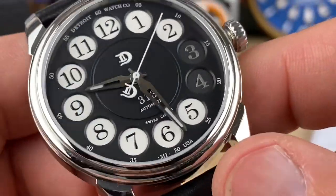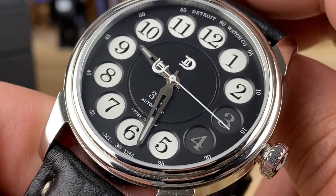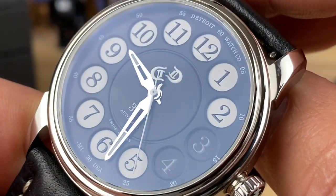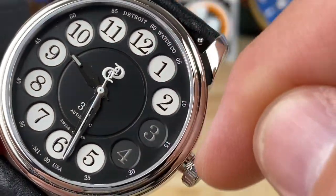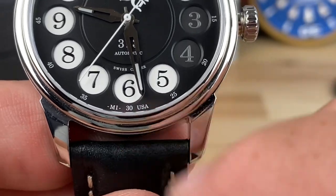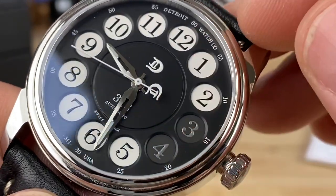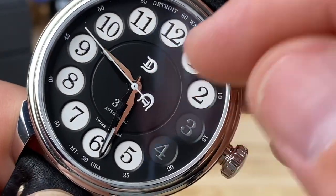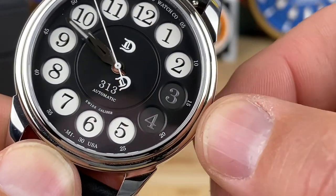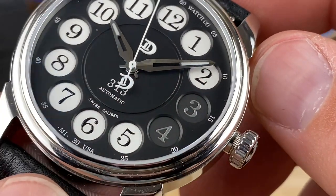You'll also notice the absence of a railroad track around the outside for fine-tuning minutes or seconds. This is more of a sport-gentleman type watch where you just tell the time — no problem. Automatics are inherently inaccurate, but this one has a regulated 2824 so it will perform very well. On the fives all the way around there's printing on the outside of the track, with a small touch at the bottom reading MI Michigan USA, indicating it's assembled in Michigan.